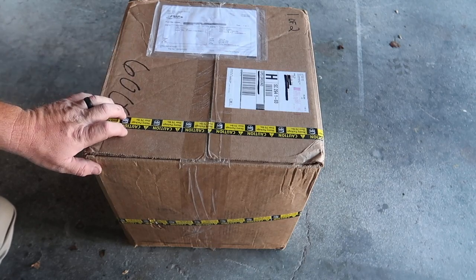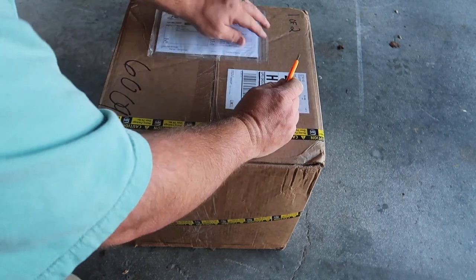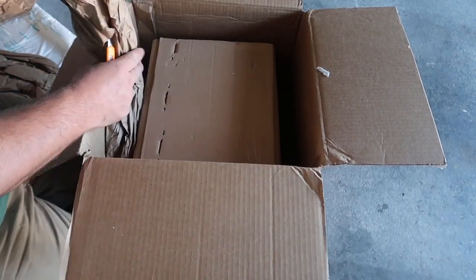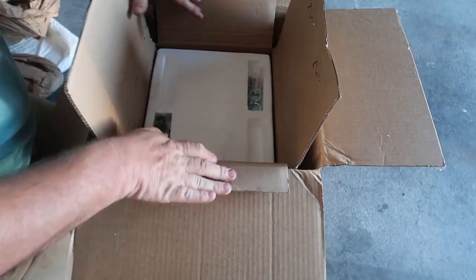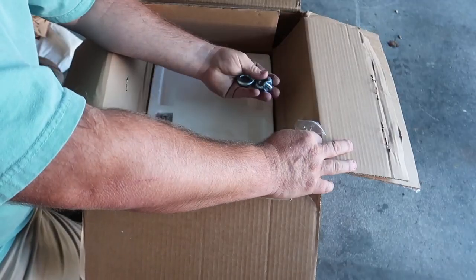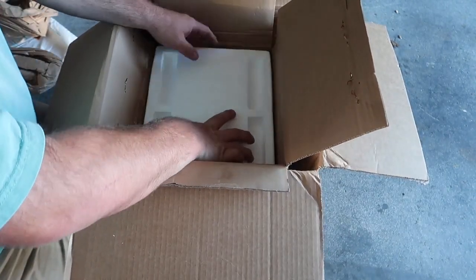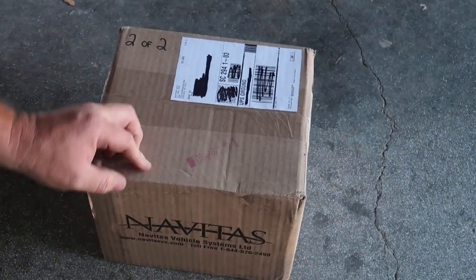Now let's check out the motor. This is very heavy — about 70 to 75 pounds. It's sealed up very nicely, and the box has a lot of packing in it, wrapped inside another box. Once you get to the inner box, you're going to have a couple of things: mounting bolts, eyelet support hooks, and three boots for the AC motor — one side is split open, one side is not. Next, let's look at the motor itself.